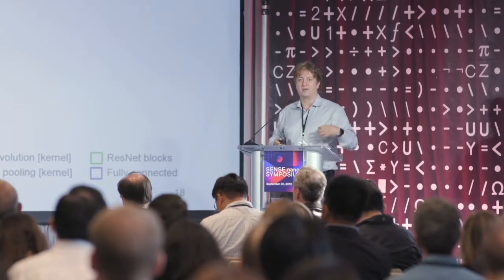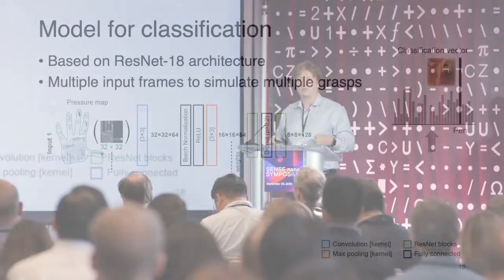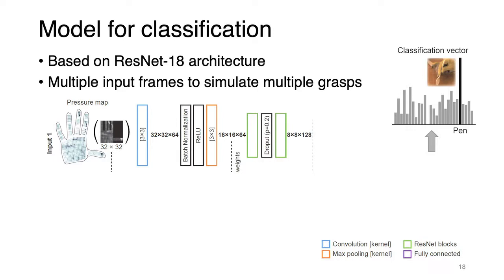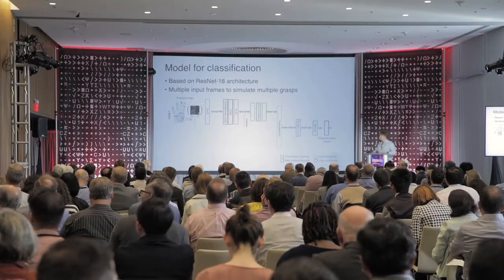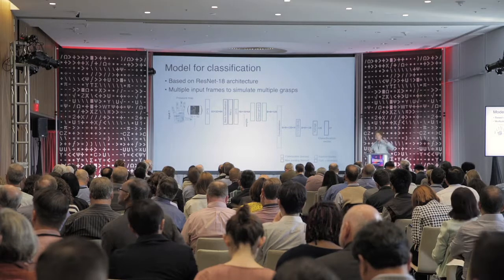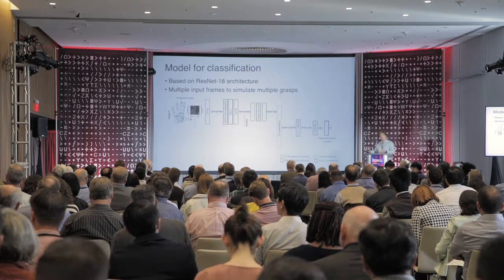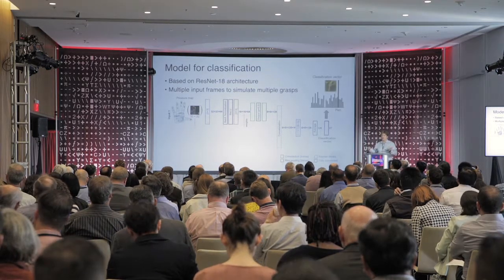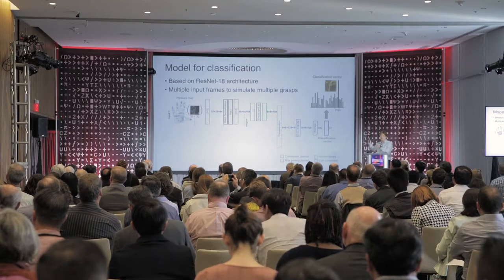We are going to use a modern neural network architecture — specifically a ResNet architecture that we have applied to this type of data. Multiple frames are treated as multiple inputs to the system. The output from this system is a classification vector that tells us which type of object we have interacted with. So the input is just the tactile pressure maps and the output is the object type. The highest value in this vector tells you which object it is.